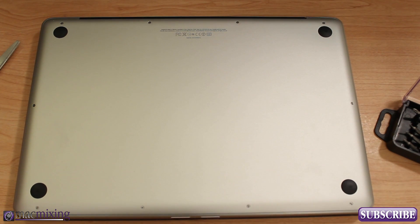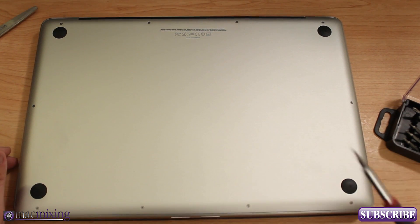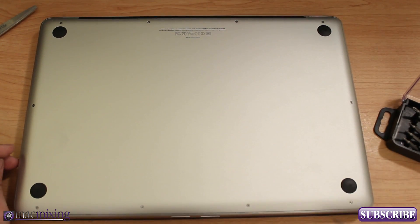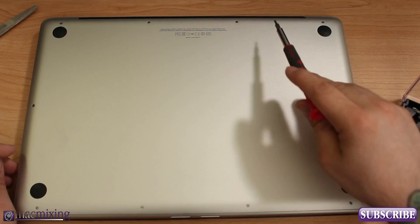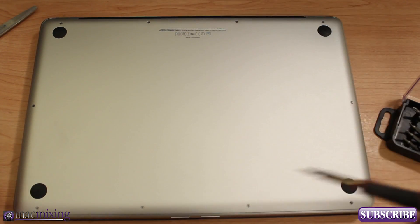We want to go through and unscrew all the screws — there are 10 of them. Once you unscrew all 10 we'll be able to lift off the back. Also, remember where you take the screws out from because a few of them are shorter and longer than the others. The three back ones are longer, so make sure you remember where all the screws go.